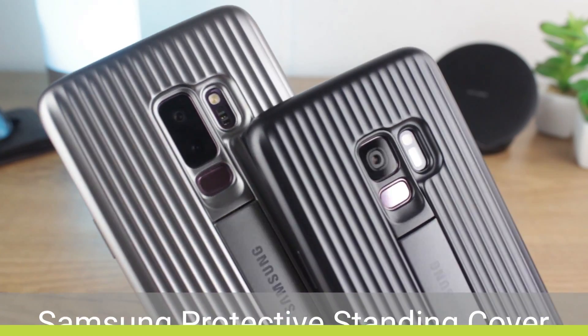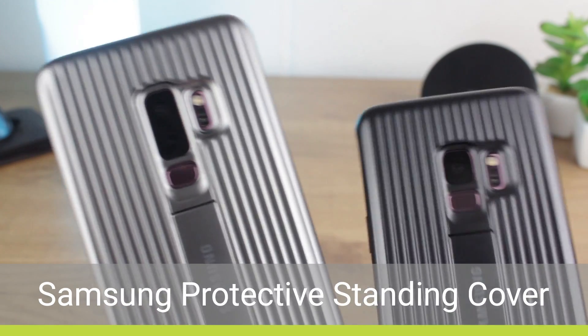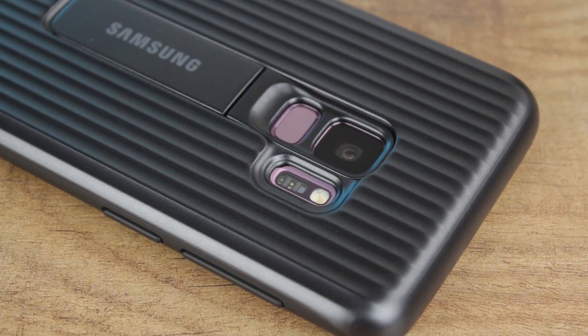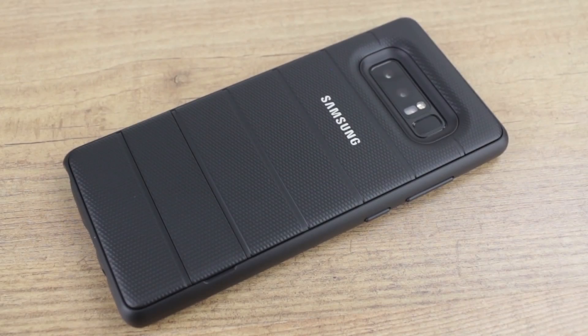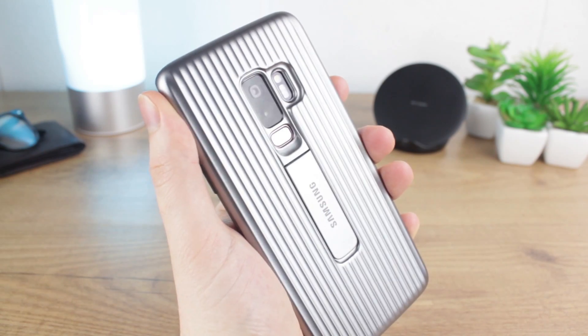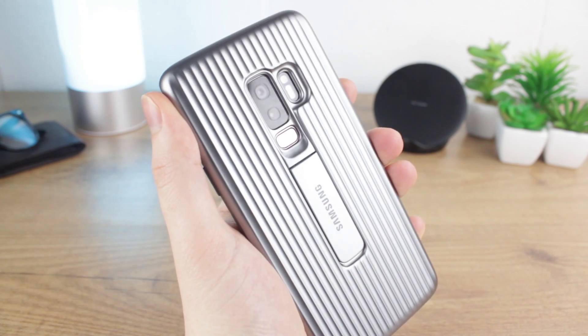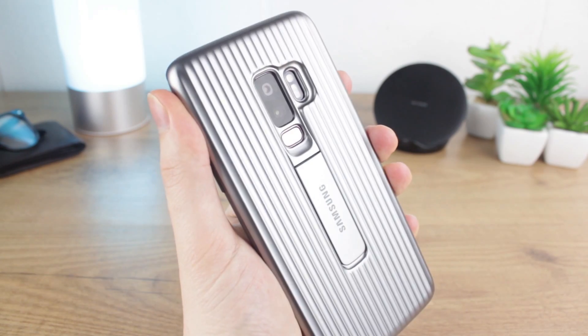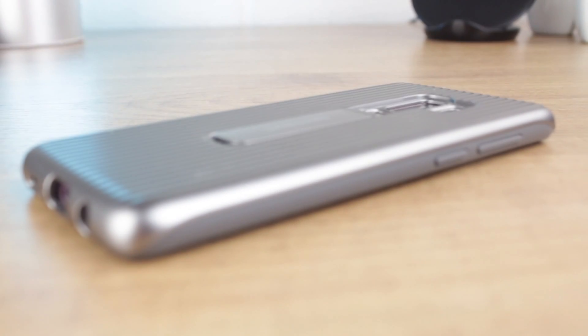Hello and welcome to this hands-on review with the Samsung protective stand cover for both the Galaxy S9 and the S9 Plus. This official cover has had quite the redesign from when originally seen with the Galaxy Note 8's official line-up. The quilted padded look has been traded in for a corrugated metallic finish, which I must say I quite like the look of, although it does take a little time to get used to the in-hand feel.